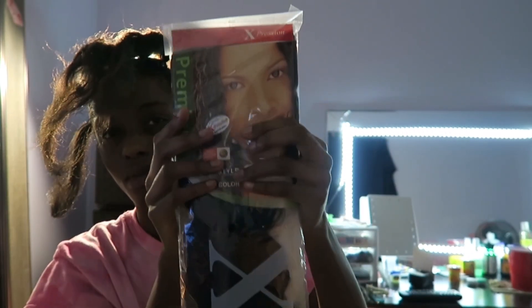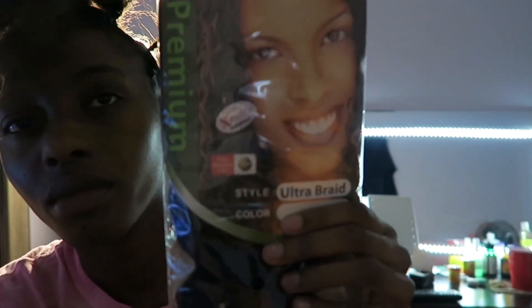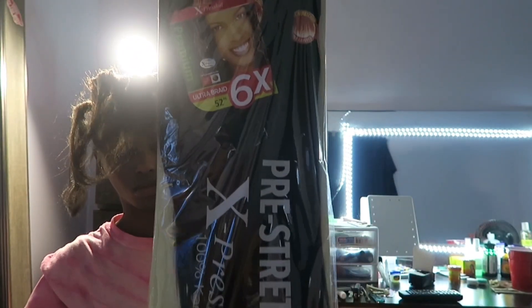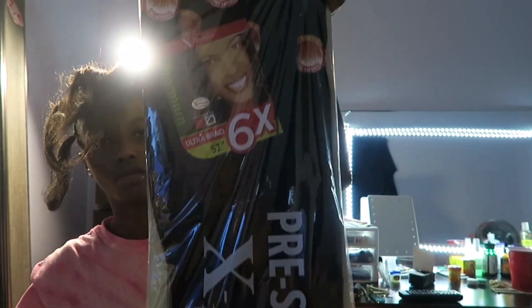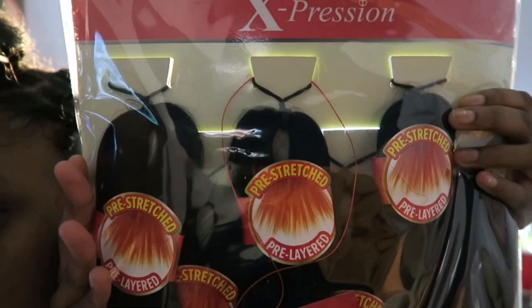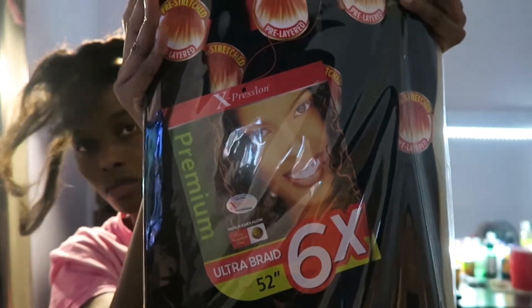I'm going to be using some Expressions — this is 1B. I'm going to use these for the back braids. Then I'm going to use these pre-stretched Expressions, about 50 inches, and I'm going to use that for the front braids.